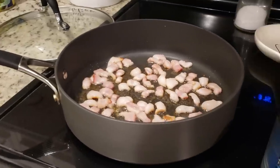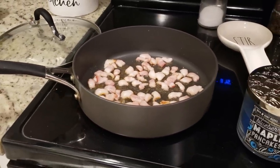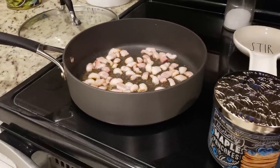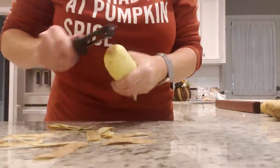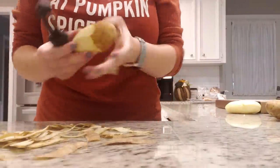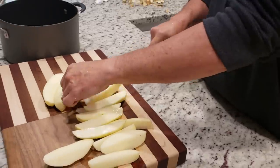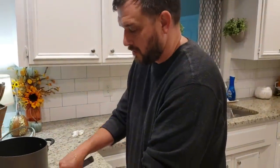If you know why I have bacon going, let me know in the comments before you see what I'm actually making — I bet you can guess. A helper came in here to help me. Thank you, baby. You're welcome.